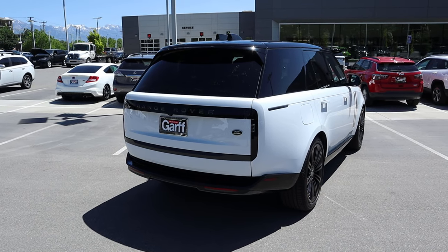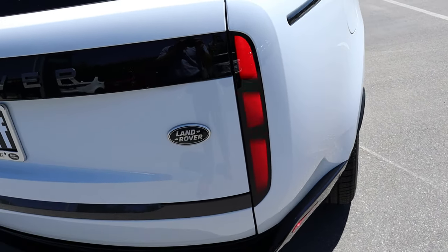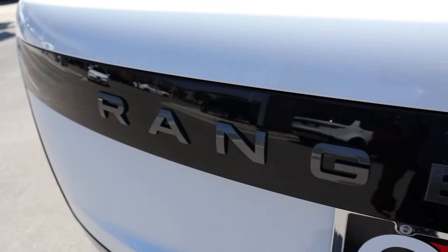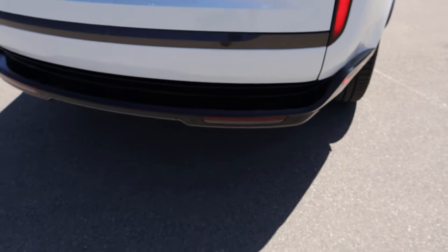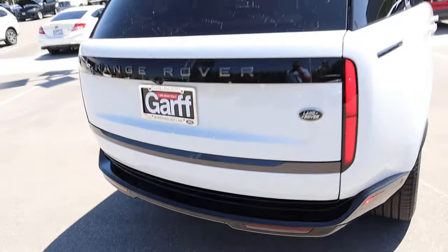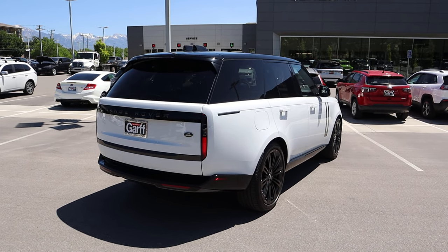Let's finish up with the rest of the rear. I love the new taillight design on the full size — you have two black pieces that connect the whole system together. We have our darkened Range Rover logo, which is hard to see on camera but pops out in person, black trim at the bottom, and parking sensors. They kind of hide the exhaust tips underneath, which I think is pretty cool — gives it a cleaner appearance on the outside and I'm sure it helps with aerodynamic efficiency as well.